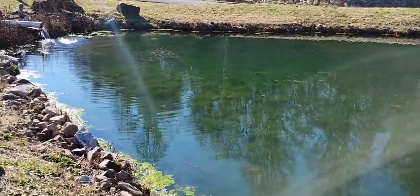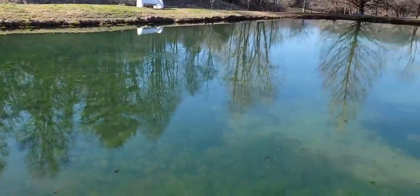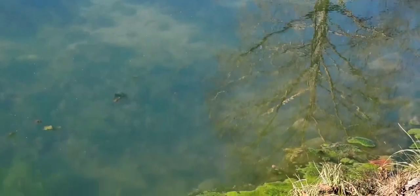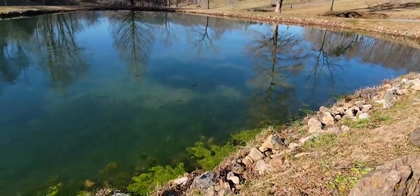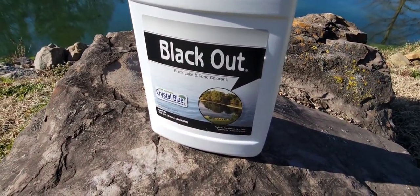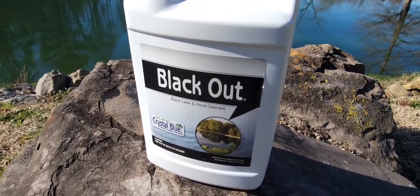As you can see the water's getting pretty clear — you can see the bottom pretty good — so I've got to try to keep the dye in it or else the algae will start to grow. As you can see I'm already starting to get a little bit on the edge here. So let's try this out, it's called Blackout Black Lake and Pond Colorant, it's by Crystal Blue. I got it at Tractor Supply for about 40 bucks.